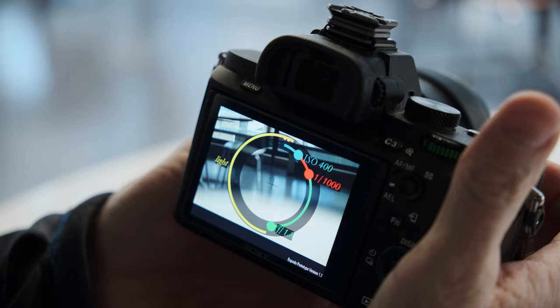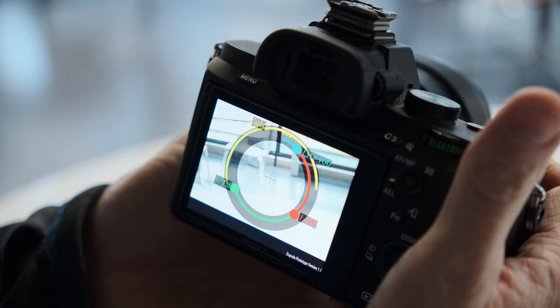So what we have here is literally a hacked camera with your user interface — to help with exposure and such on this camera.